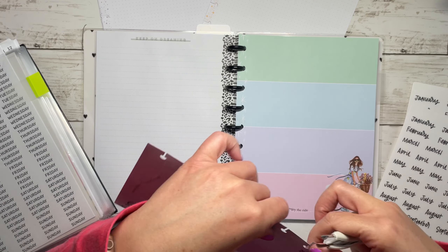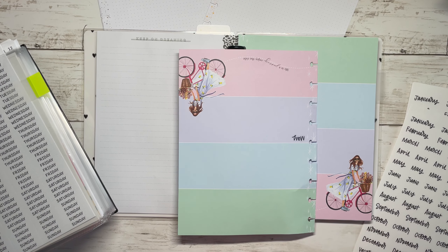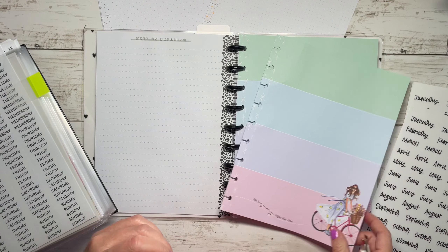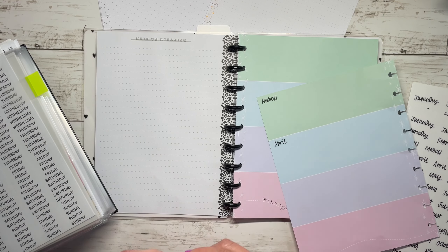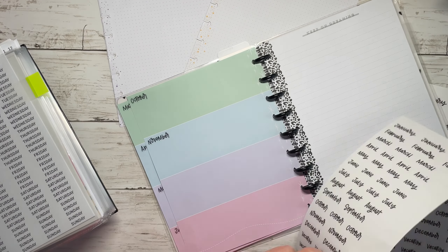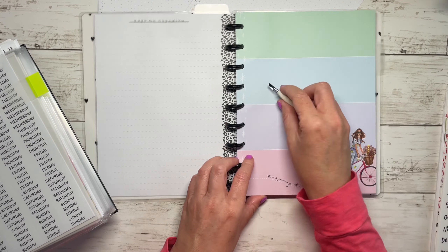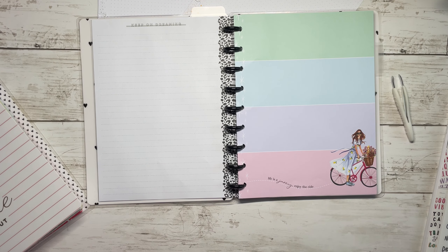I changed my mind - and that can happen because I'm coming up with this on a whim. I knew what I wanted to do but wasn't sure how. I think what I'm going to do is a cover page. I'm not sure if I'm going to use this or attach a page to this, so I think I'm just going to start on the back.